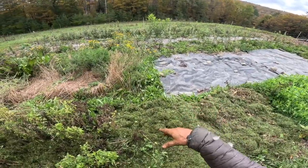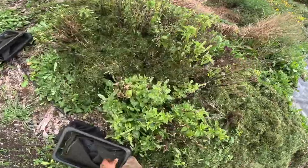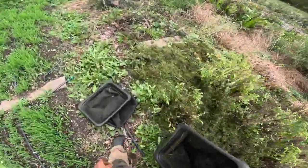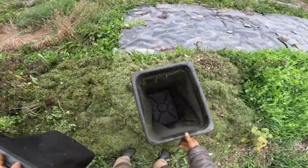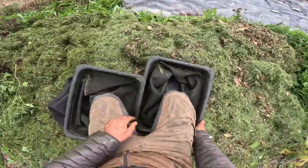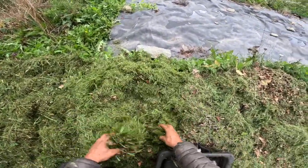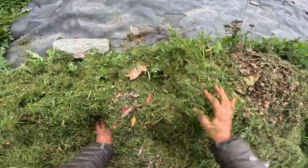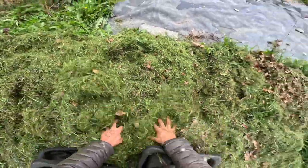You leave these down depending on the time of year for two weeks to three months and you'll have a perfect bed to plant into. In high summer you can vaporize stuff in two weeks, probably faster depending on where you live. You want it about three to six inches thick — err on the side of thicker than you'd think.